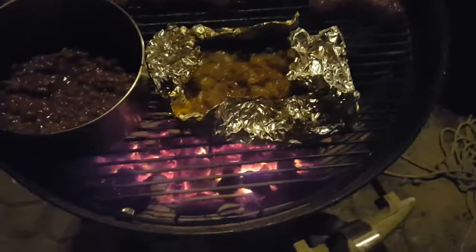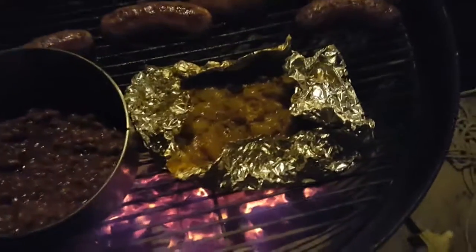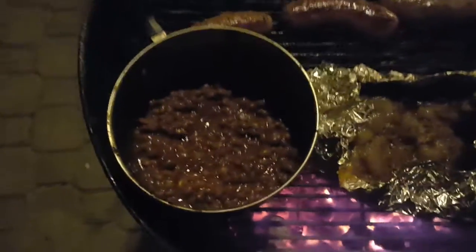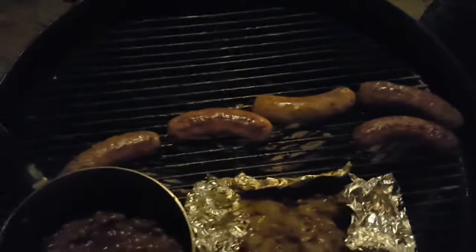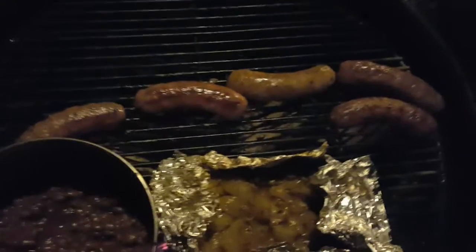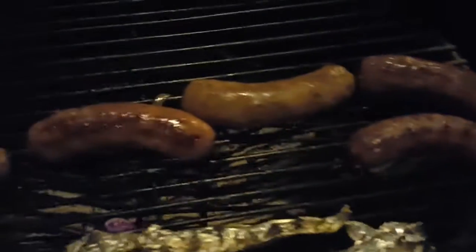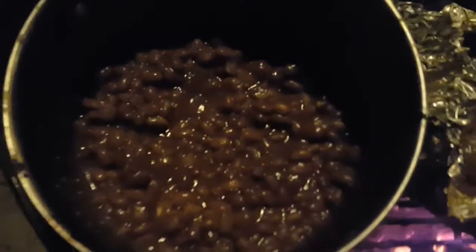We're on the second wave of these beautiful caramelized onions, beautiful brown sugar baked beans — hickory and brown sugar. This is the second batch, the second pack of the Johnsonville sweet Italian sausages. Man, it is looking so, so good. Look at them beans, look at these onions!